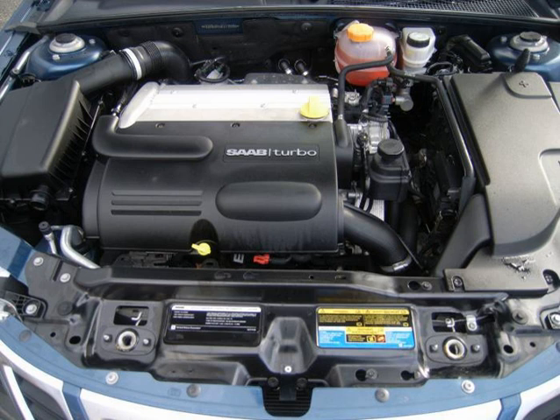The LAT is the designation used for the 2.4 L LE5 when used in GM's BAS mild hybrid vehicles.